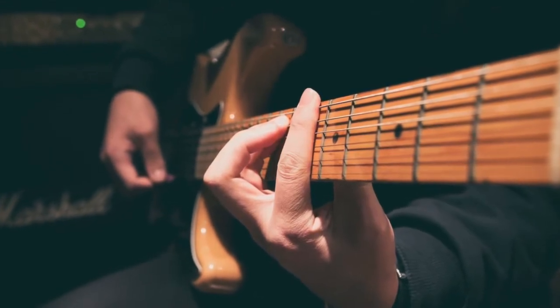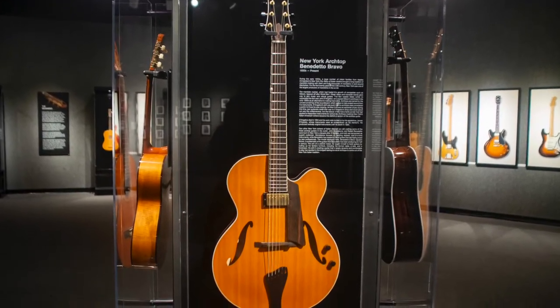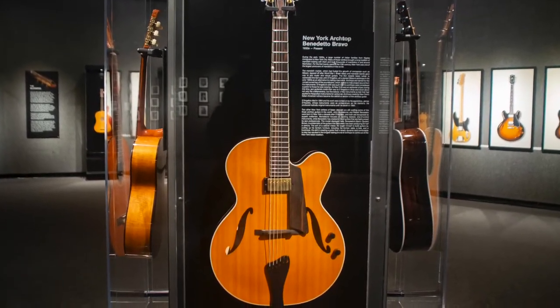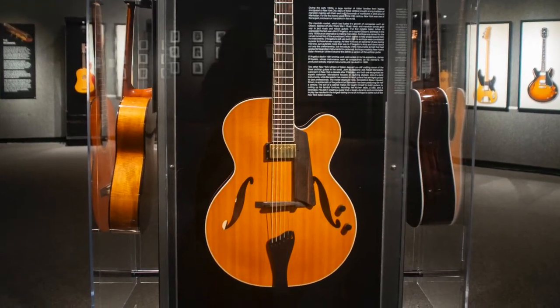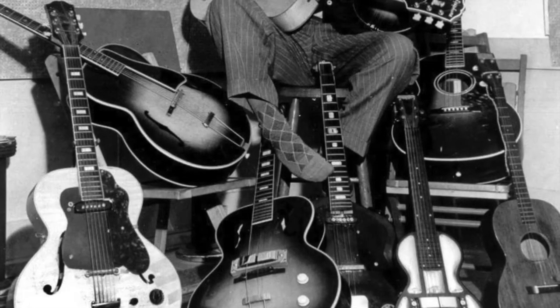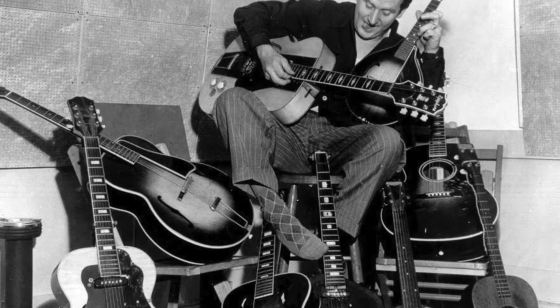This created a feedback loop that rendered the guitar unplayable. Some jazz guitarists moved to the archtop style of acoustic guitar, which was less susceptible to feedback, but even these were limited in how loud they could get. Among the people who realized the solution might be to make the guitar body solid was legendary jazz guitarist and amateur electronics enthusiast Les Paul.